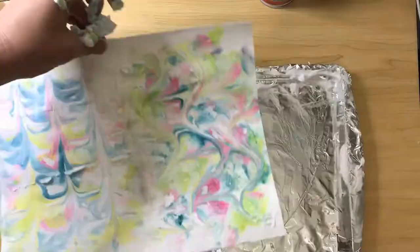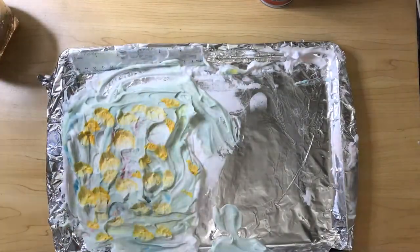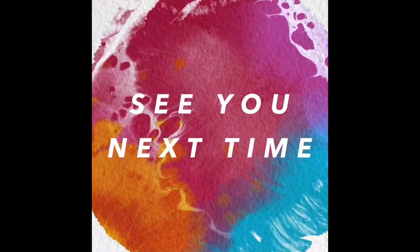Alright artists, as you start finishing up your backgrounds, please keep them all until next week. We're going to be using these as our backgrounds for a drawing project. Thanks for joining — have so much fun!